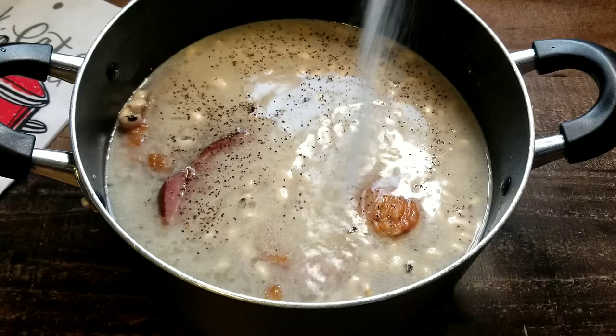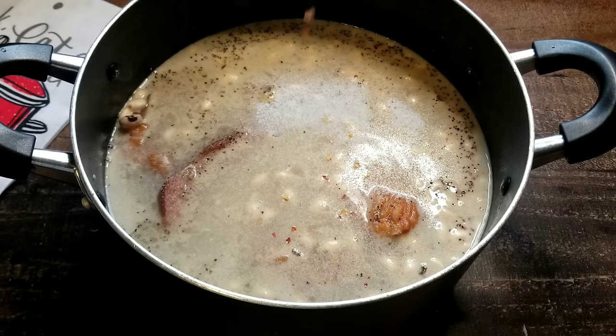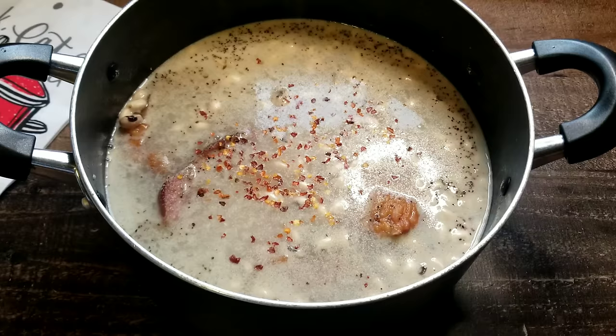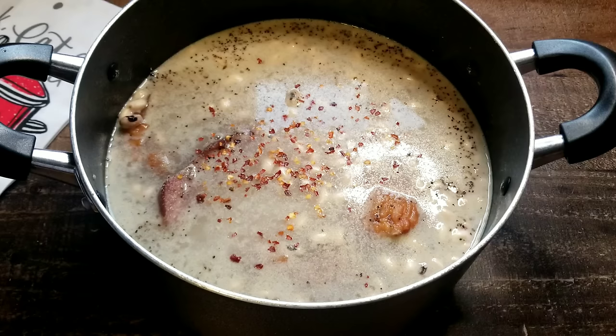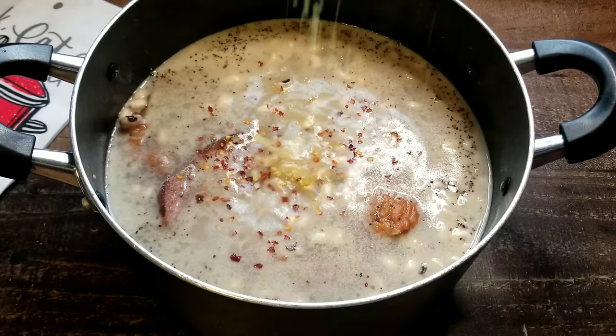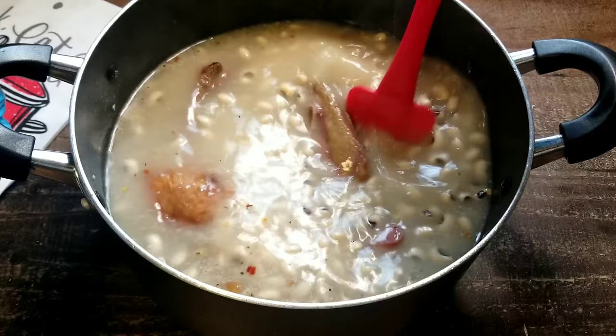Now we're gonna add some onion powder. I like to use the powder instead of the actual onion — it's just a preference, you can use onion if you'd like. Go ahead and add your crushed red peppers. For this recipe, you can also use a chicken or turkey stock. Because I'm using water, I am going to add in a chicken bouillon — I use this brand right here. If you haven't tried it, I recommend you give it a try; it's very flavorful and it really enhances the flavor of these beans. If I'm not using a stock, I always go to this. Don't forget to drop in a little bit of sugar just to balance the flavor. Now we're gonna add a little something-something to push those flavors over the edge, and that's bay leaves. You only need one or two, so don't overdo it.